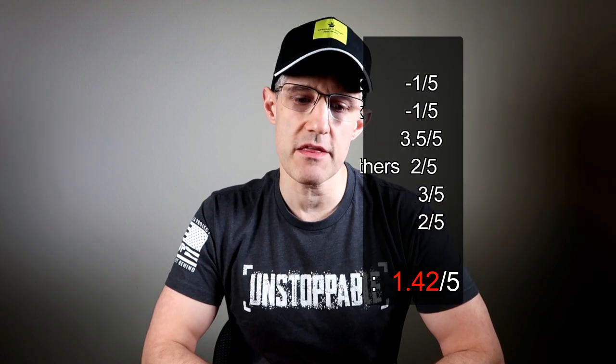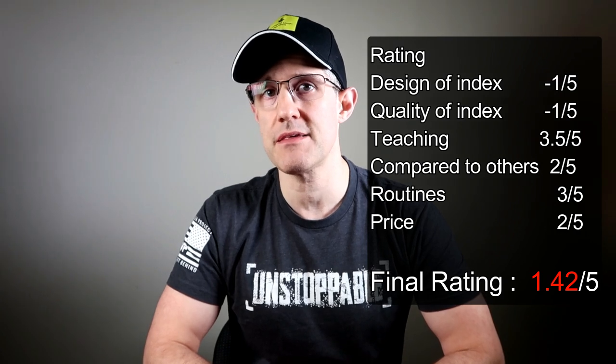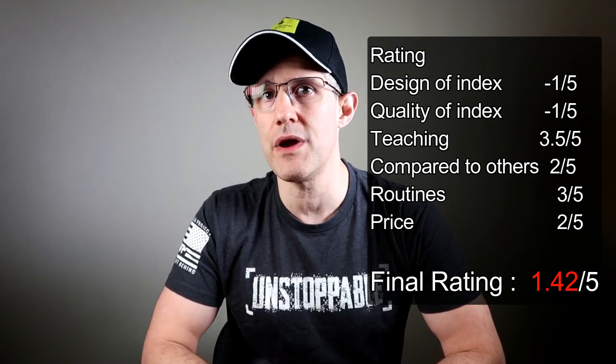The live performances Javier gives stick to the most basic routines — the any-card-any-number and the brainwave-type effect — which are really the only workable routines. Looking at the overall rating, I've rated DECKS very low: 1.42 out of 5. I would not recommend you buy this. Design of the index: negative 1 out of 5 — poor design, not easy to use, not fast, and you won't be sure you have the right card.